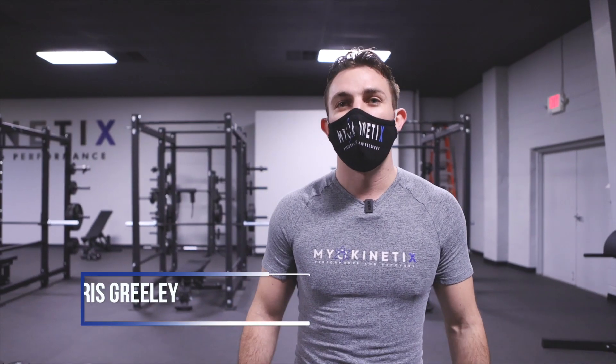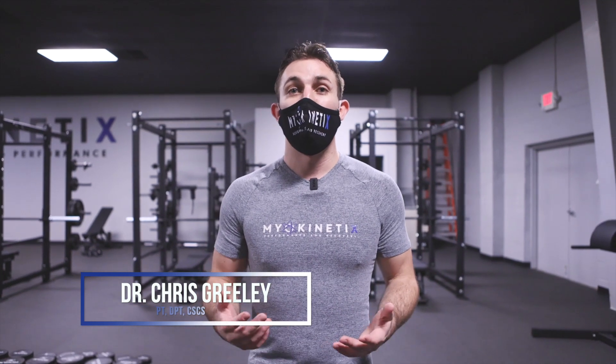Dr. Chris from Myokinetix Physical Therapy and Performance. This is the hopping and balance aspect of our ACL warm-up.